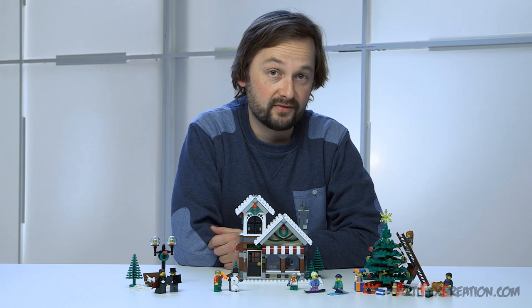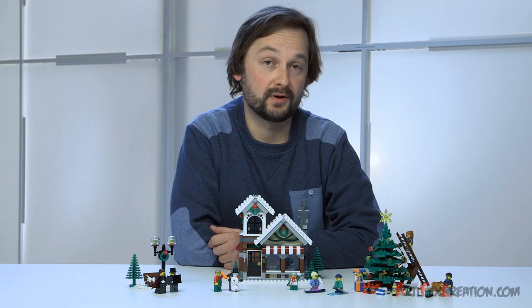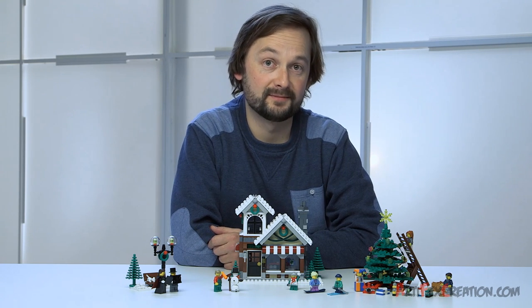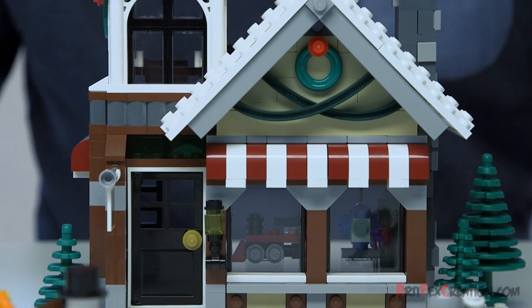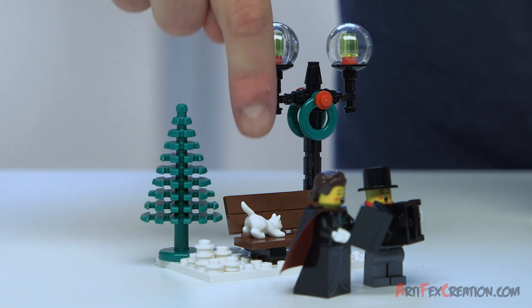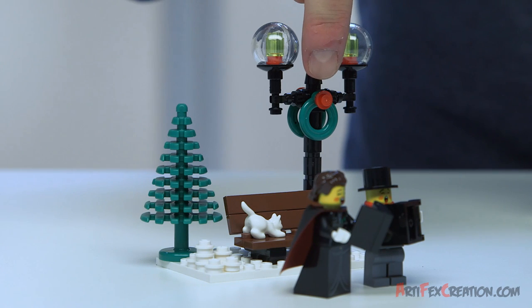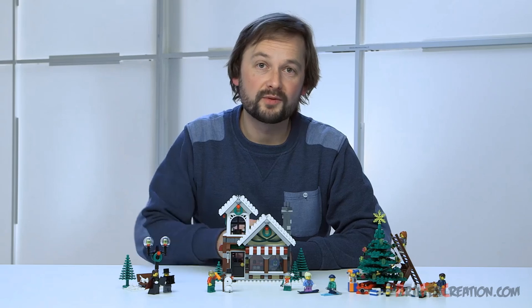This set is perfect for family building. Because of the bag splits, it's possible to enjoy the building together around the table. As you see, there's really a lot of nice details to discover in this set. On the bench, you can see a little white cat with a brand new printed face. And next to it, you have the light bulb with the nice reed that can be seen throughout the set.